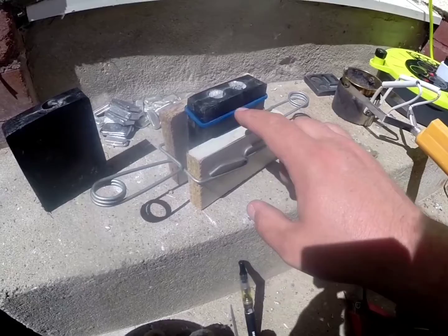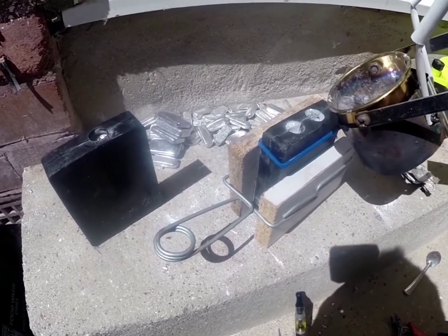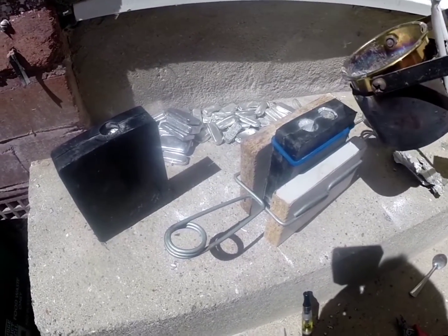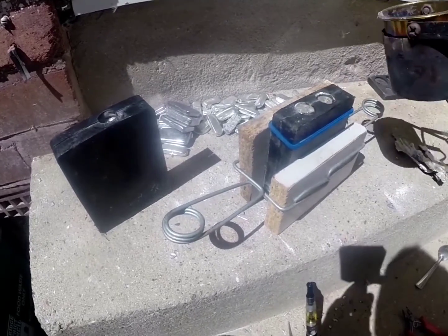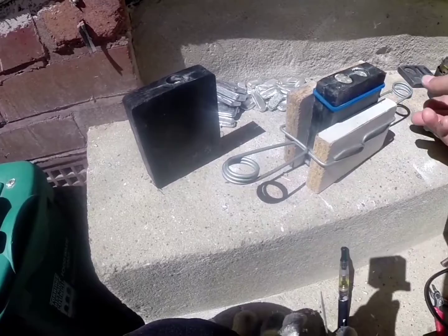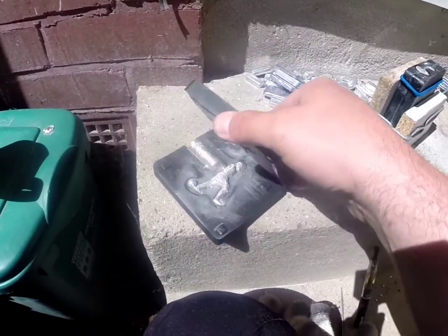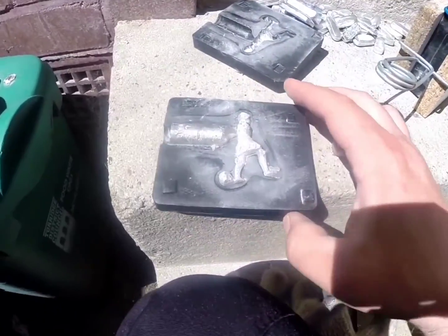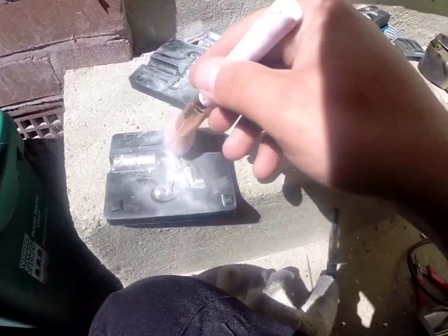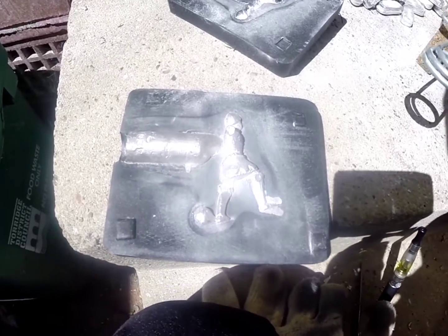Right, let's try that again shall we? I've used some bits of wood to hold it together a bit more, so it shouldn't leak. Let's have a look at this one. Hey! That's looking pretty good so far.